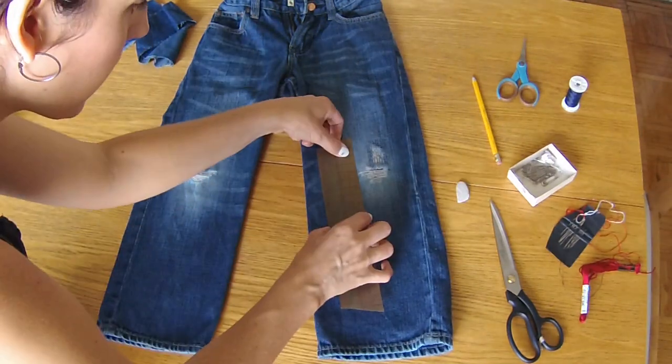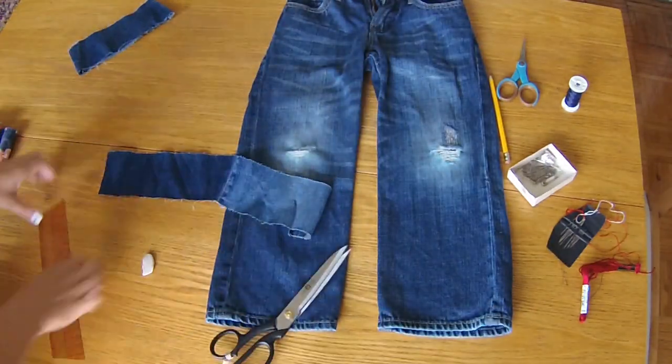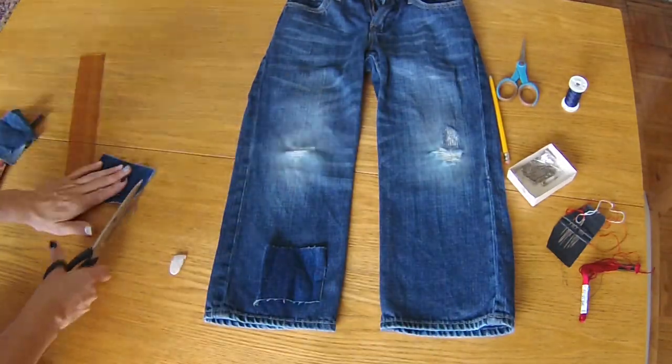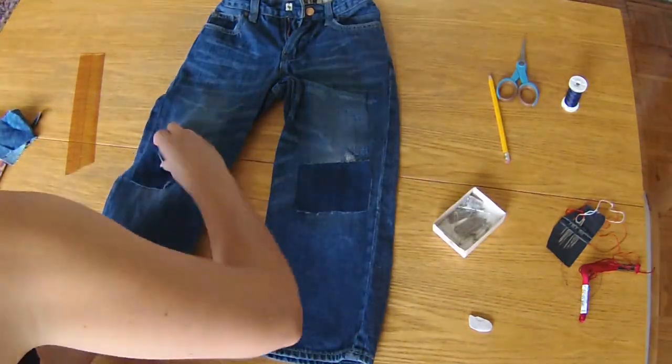To start off I'm going to measure how big I want my patches and then cut them out of my denim scraps. I'm then going to place them on the jeans where I'd like them to be and pin those in place.